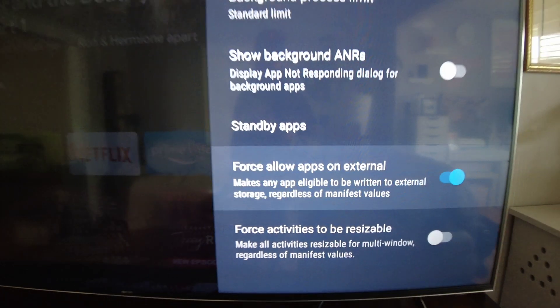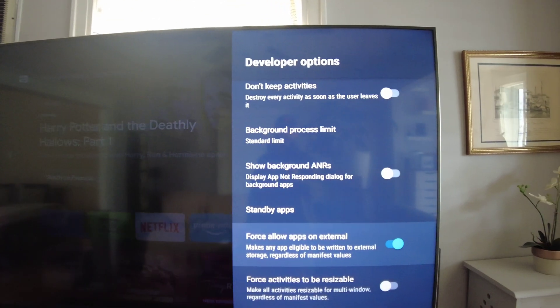"Force allow apps on external" makes any app eligible to be written to external storage regardless of manifest values. Essentially, every app is written with a manifest value telling the TV it should only be installed on internal storage. By turning this on, you're telling the TV to put it on external storage regardless. There are pros and cons — some apps may not behave properly on external. If that happens, move it back to internal. Your objective is simply to not run out of space.